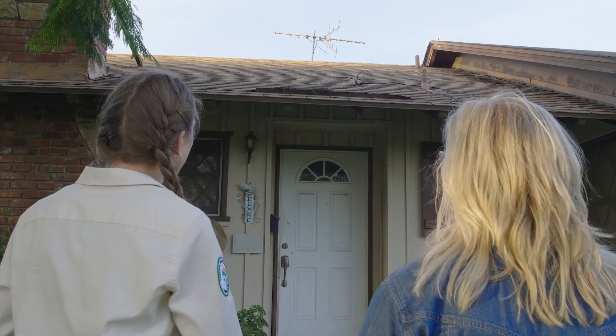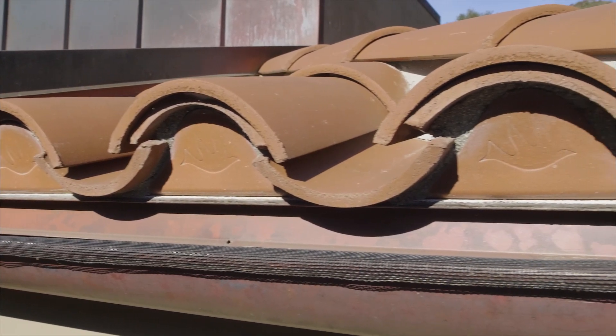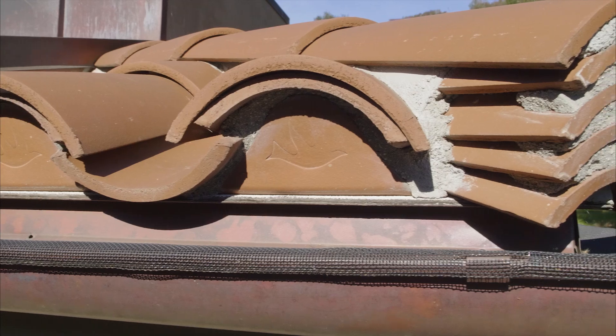Your roof looks pretty good from here but I see a bit of debris in the front that you'll want to clean off. You're lucky you don't have gutters to clean too. Other common Class A roofing types include ceramic and concrete tiles.